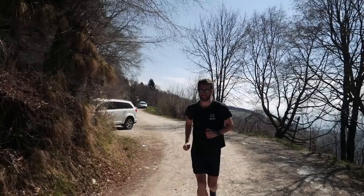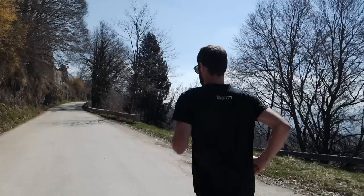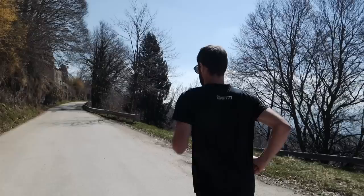One of the quickest and easiest fixes is with our intensity. If we do something at a lower intensity, we can normally do it for longer — it's no different with running. You want to make sure that you're staying in zone two or lower. In terms of heart rate, this is around 70% to 80% of our max heart rate.